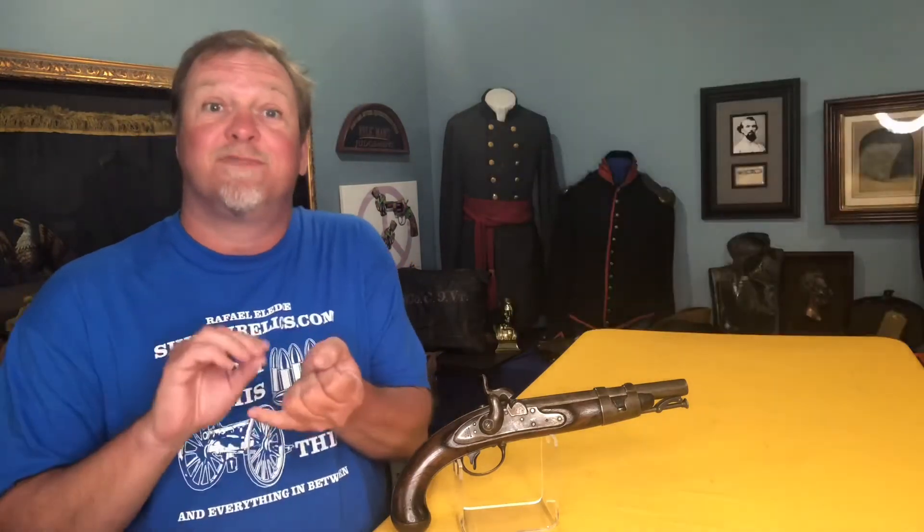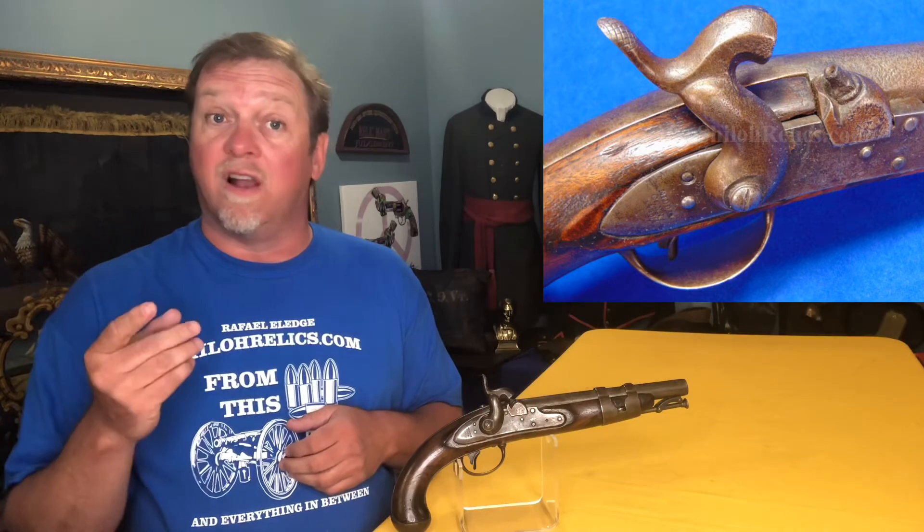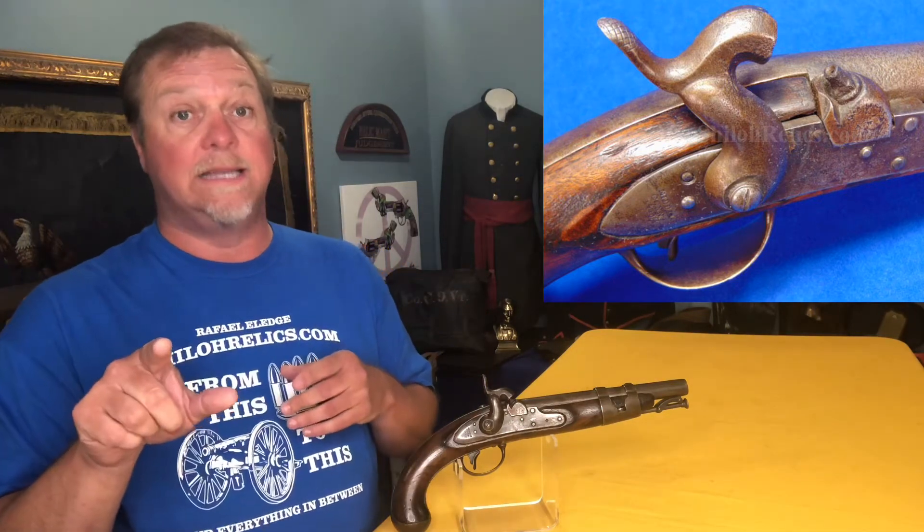So — cool gun, cool lock plate, cool alteration. Be careful, because you'll see these sold as Confederate because of that Austrian-looking hammer, which is very similar to some that they used in North Carolina. This one is not Confederate — don't let them tell you it is.